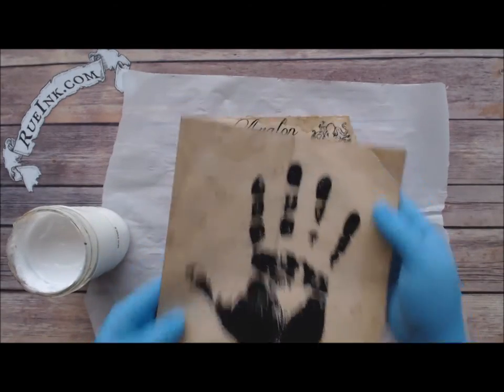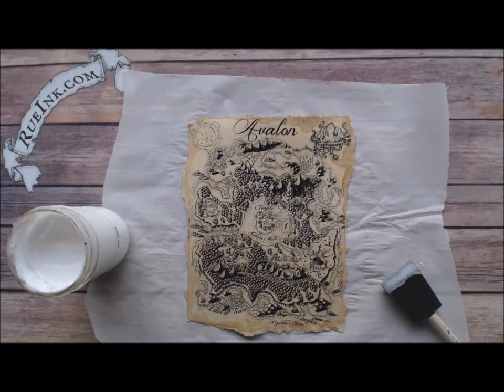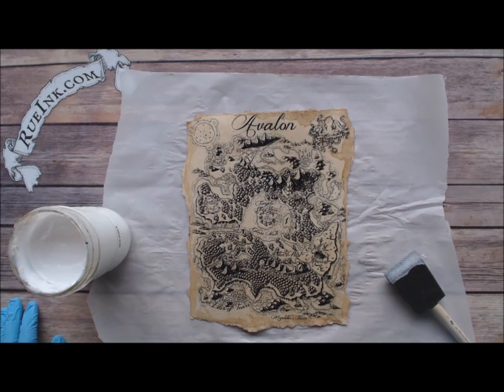And there you go. That's how you can make aged paper — fray the edges, make it stained, and make it durable — a great little prop to add for gaming night.